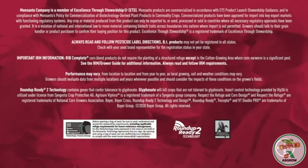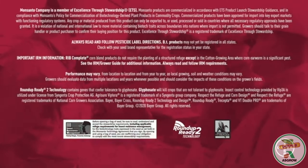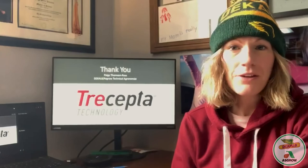Thank you very much for taking time out of your busy schedule to listen to what I had to say on Tricepta. I'm super excited that you got an opportunity to meet Jody Gander, our technology development manager — a great resource we have here at Bayer. Thank you again, and if you have any questions, you can email me at page.thompson@bayer.com and I can answer any questions.